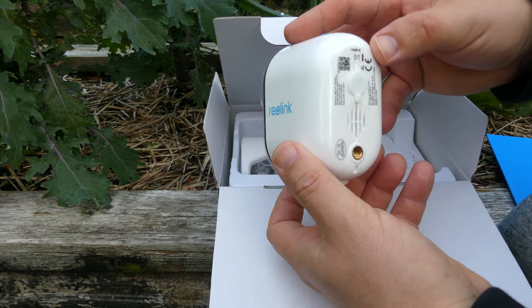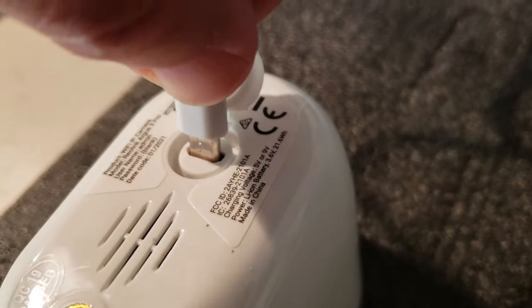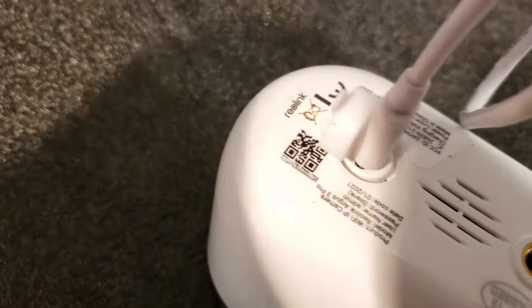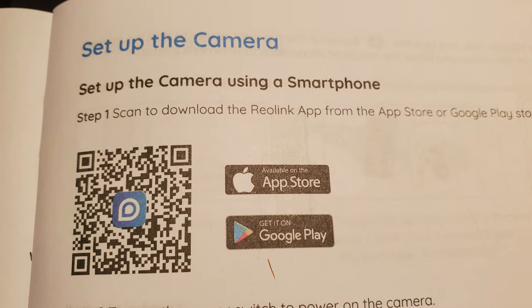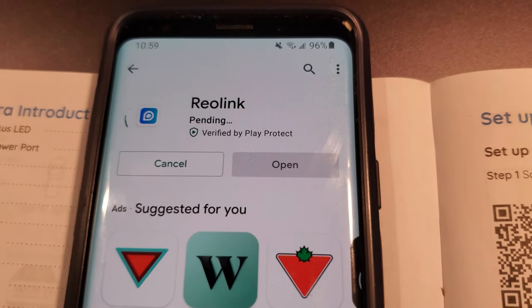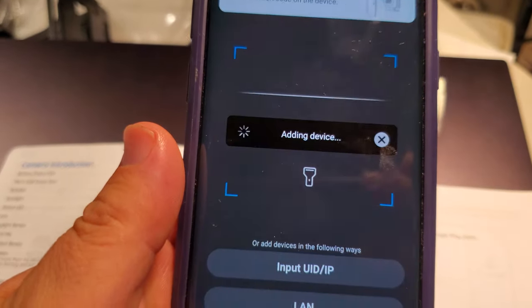First things first, let's charge the battery so we can see this thing in action. While the battery's charging, I next download the app so that I can use the camera with my smartphone. Adding the camera in the app was super easy, and we're off to the races.